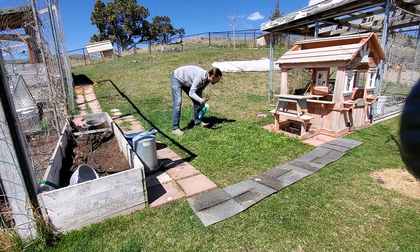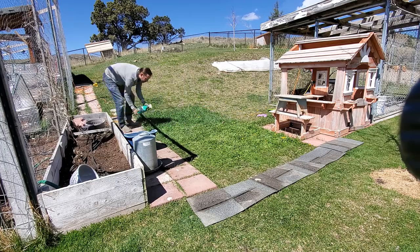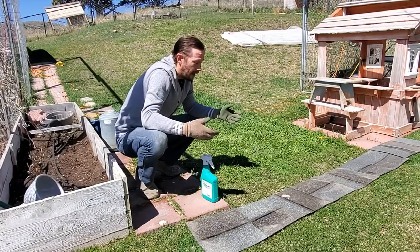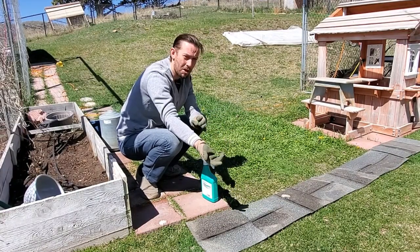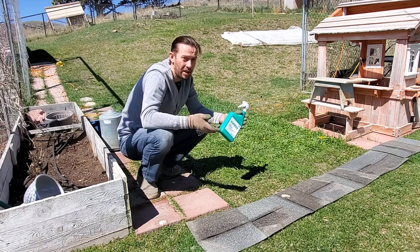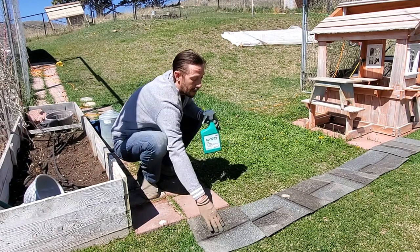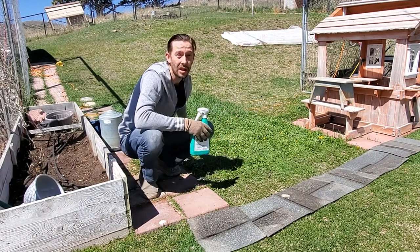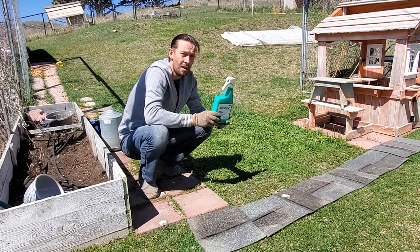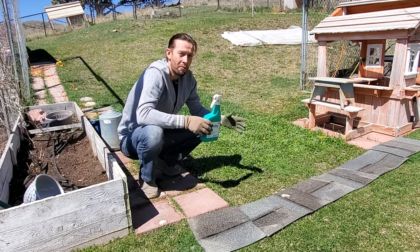Seriously, my forearm is getting tired — I don't squeeze a pump bottle enough. It's actually pretty hard to do that for such a long period of time. The bottle says it's going to start killing within 20 minutes. I'm going to check up on this periodically throughout the day and into tomorrow. I really expect that I missed a lot, and I've never attempted to kill vegetation with an herbicidal soap, so this is a learning experience for me as well. I'm going to find out just how effective this is.